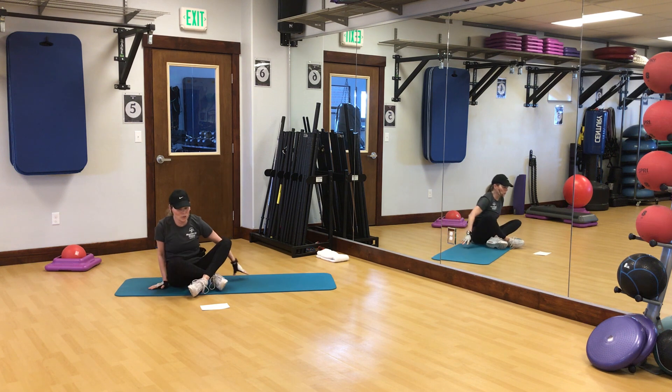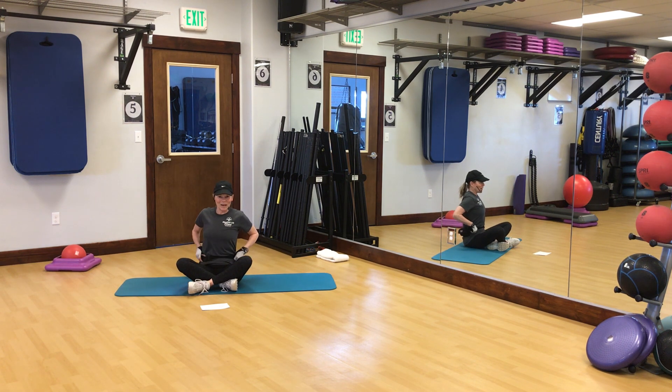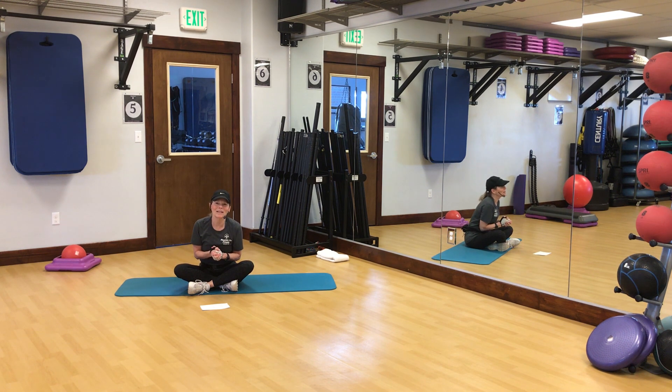That is your total glutes and core Pilates fusion with the mini ball. I hope you enjoyed it. Integrate it, stack it with other workouts, and make it work for you — it changes every week. Have a great day and I will see you tomorrow. Thanks so much!